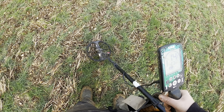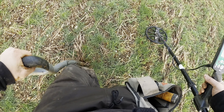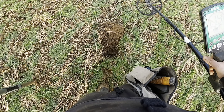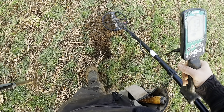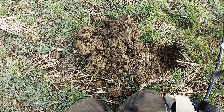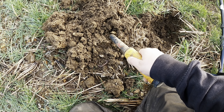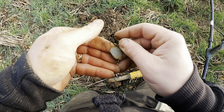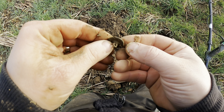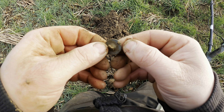Got myself a nice 14 signal here. That sounds absolutely lovely — not far from where I found that piece of crotal bell. Maybe it's the rest of it, never know. It is just a button, but it is complete with the shank on the back. Not too bad. We seem to be getting on the finds now — had a bit of a slow start, but we seem to be getting some decent signals.